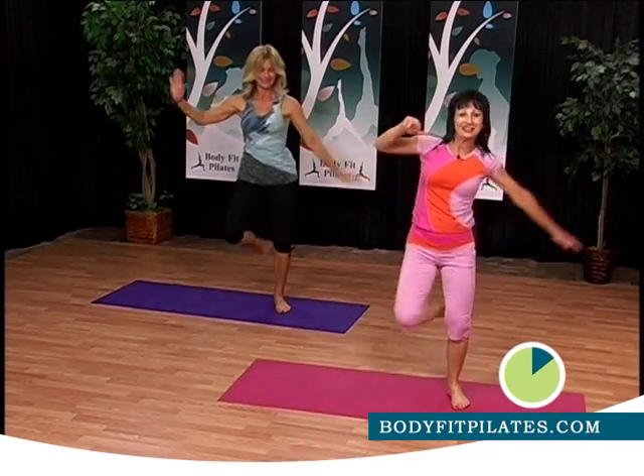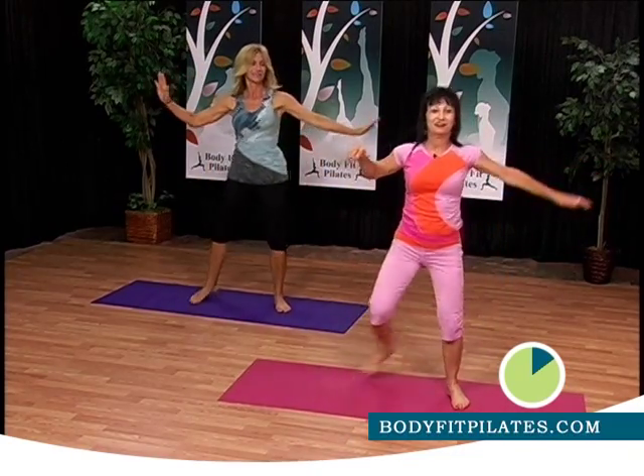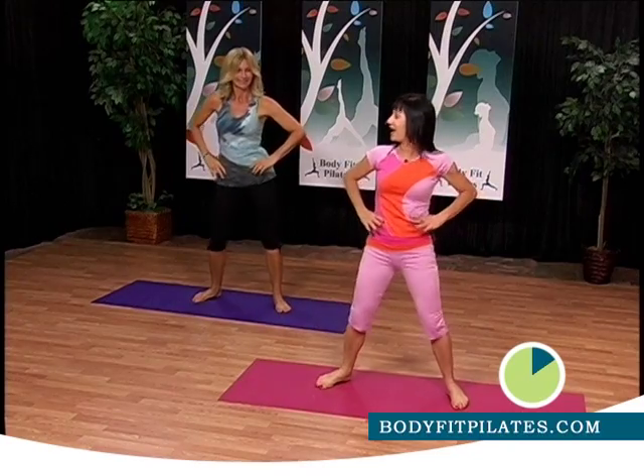Engage your abs and do the other side: one, two, three, four, five. And you're ready to go to the abs. Let's change.